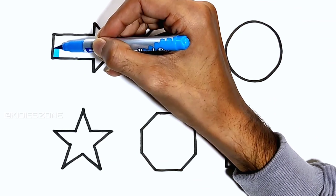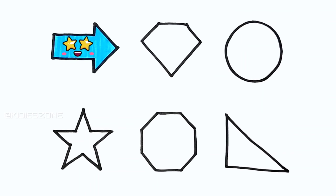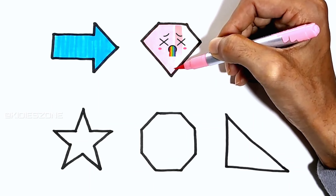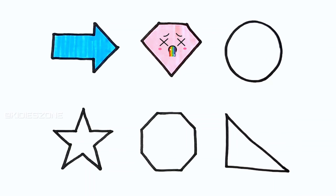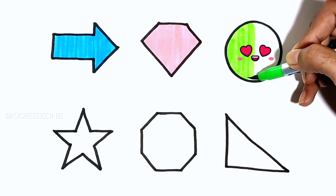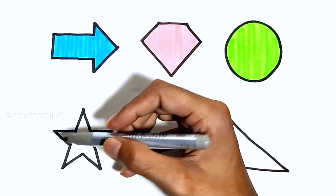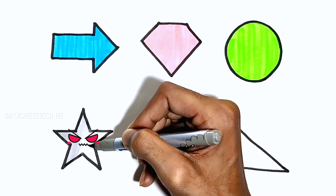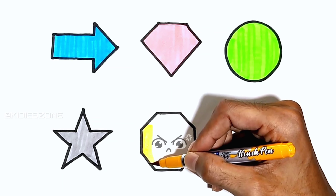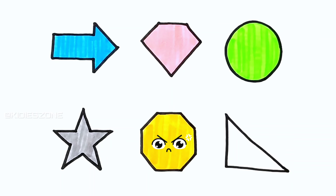Sky blue, soft pink, green, mustard, brown.